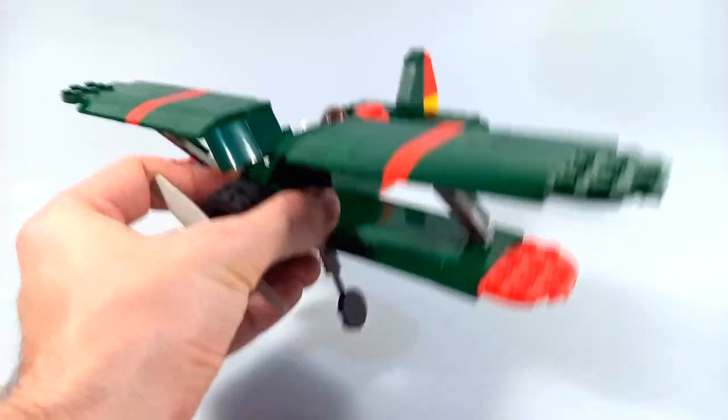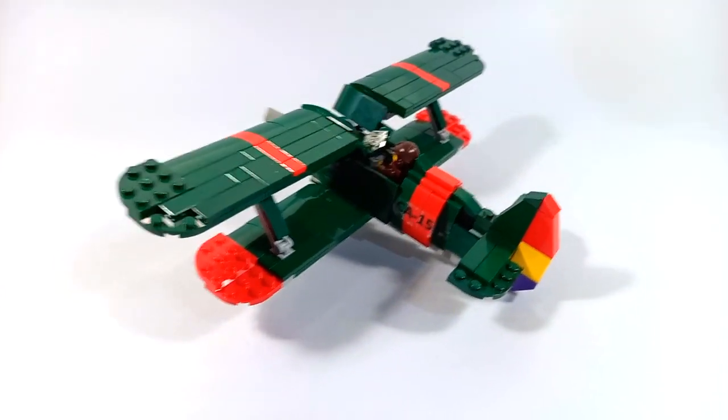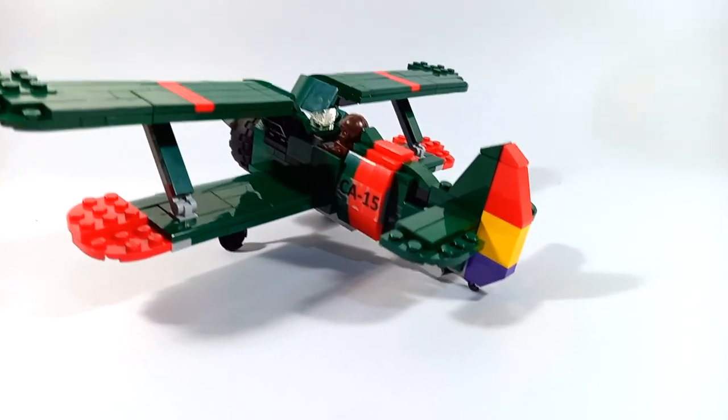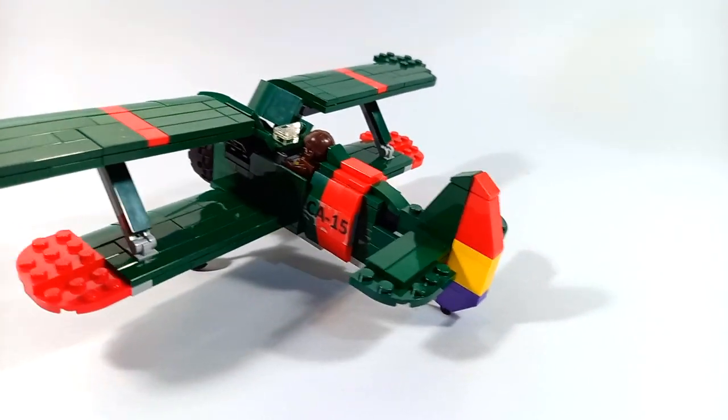It's quite strong and sturdy, it doesn't move at all. It was also the first time that I bought purple bricks, to be used here on the flag on the rear.